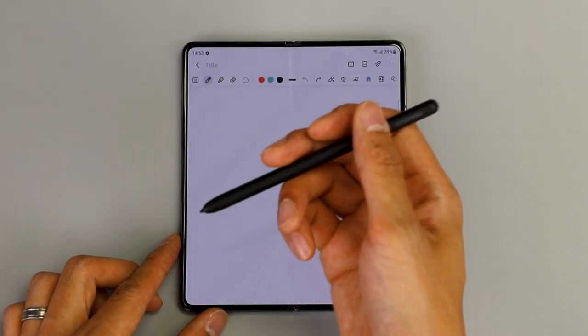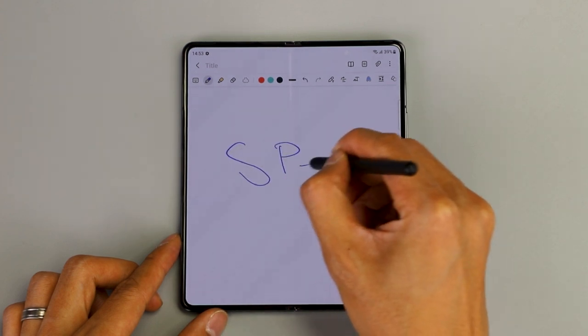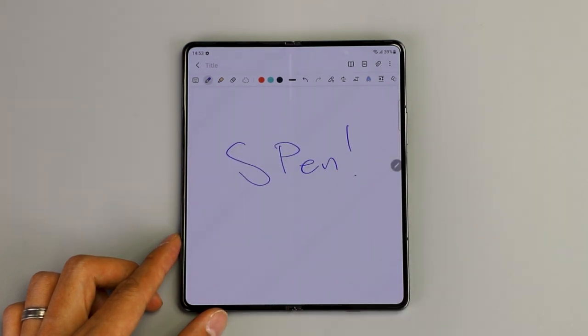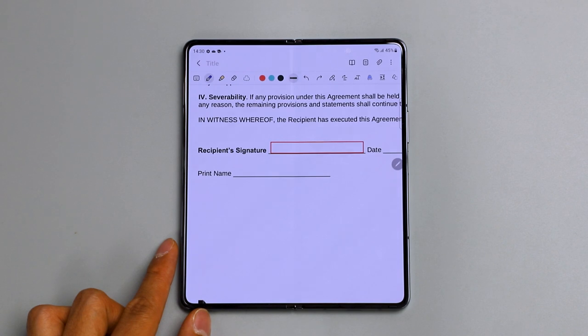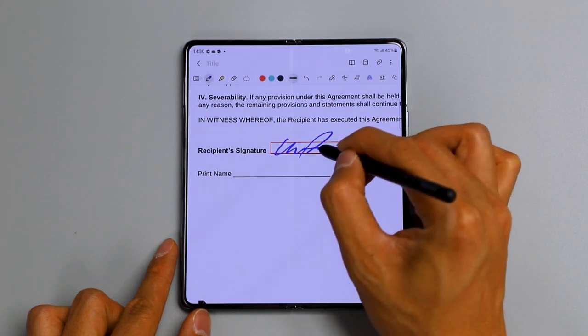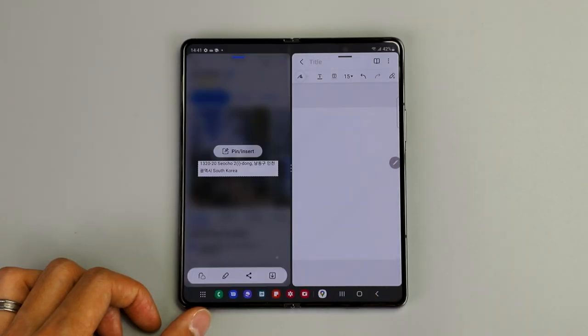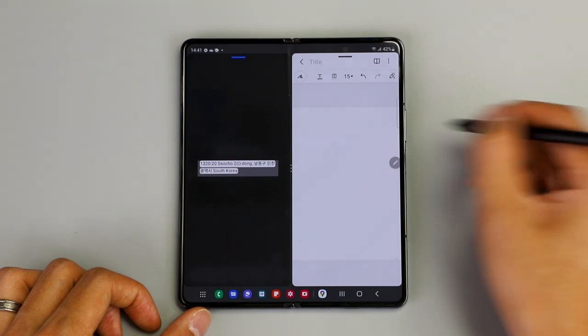The S Pen — one of my favorites. With 4096 levels of sensitivity, the S Pen will react like a real life pen, pencil or even paintbrush, and it's legally binding. Take notes in meetings, edit documents on the go, or use the brand new text capture feature. FYI, the S Pen is sold separately though.